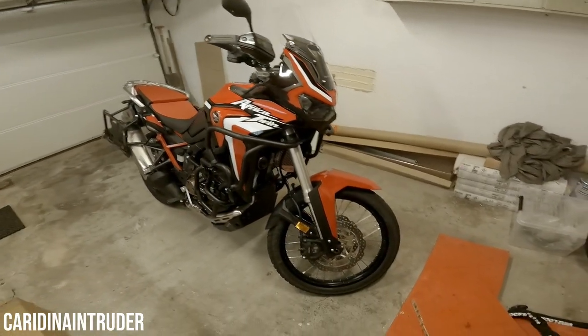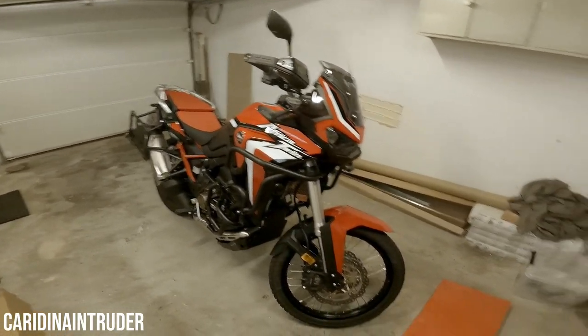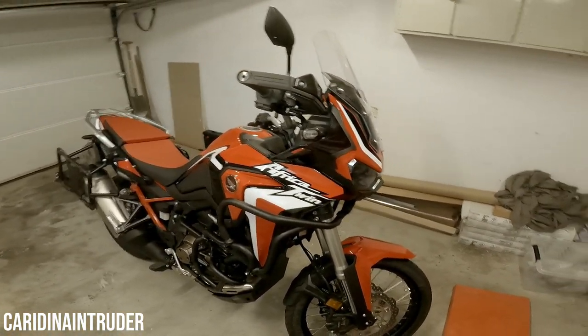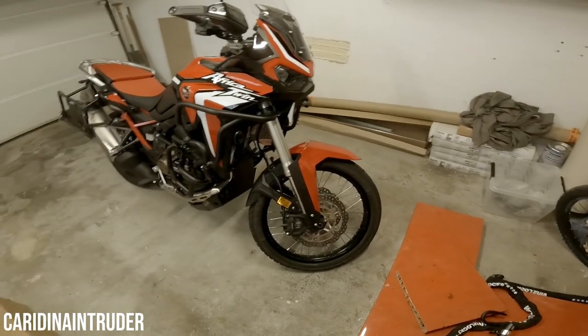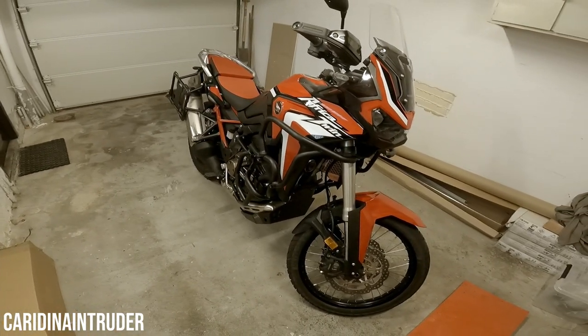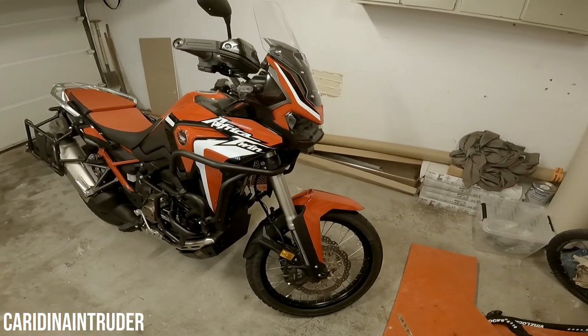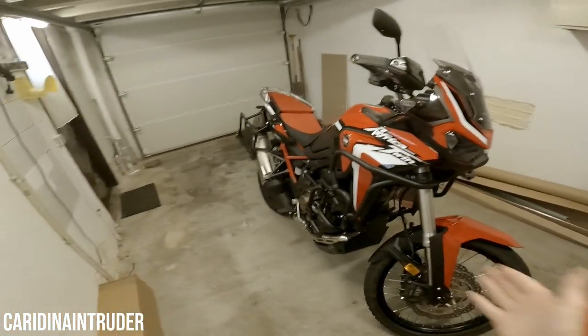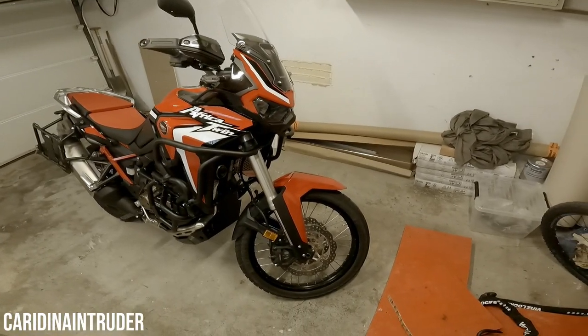Hello YouTube and welcome back to my channel. Today I want to talk about all the accessories I added to my 2021 Honda Africa Twin CRF 1100. I'm going to work from front to back, so that gives you an idea of what the course of this video is going to be.